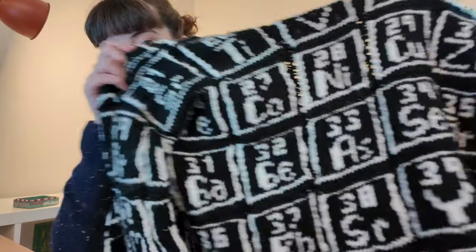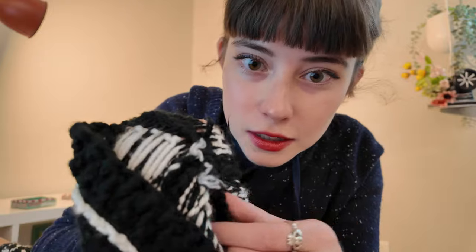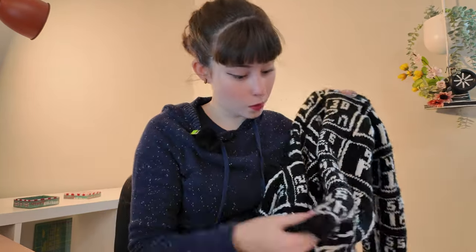Every single periodic block you see on this sweater was an individual square. I knitted them all as individual squares and then pieced them together to make one flat piece - I actually crocheted them together because at the time I was a lot better at crocheting than knitting. So there's a crocheted seam. Then I went in, knitted all the squares, crocheted them together, and put on the ribbed cuffing and a crocheted bottom portion. I make no apologies for this knitting-crochet mashup - it turned out really well, better than I was expecting.